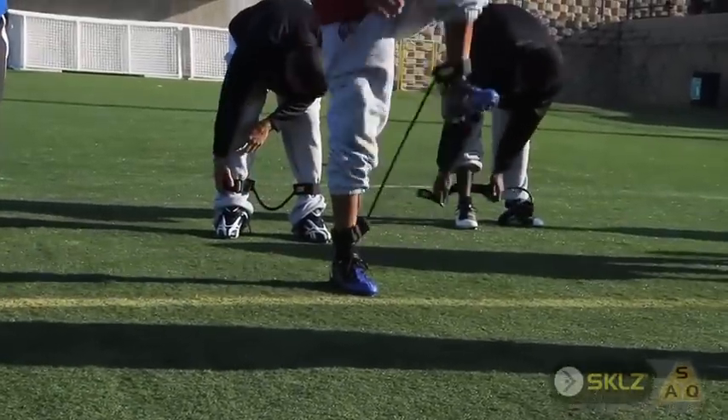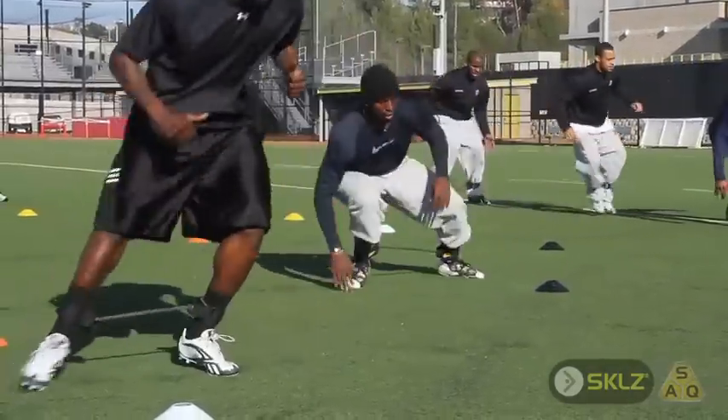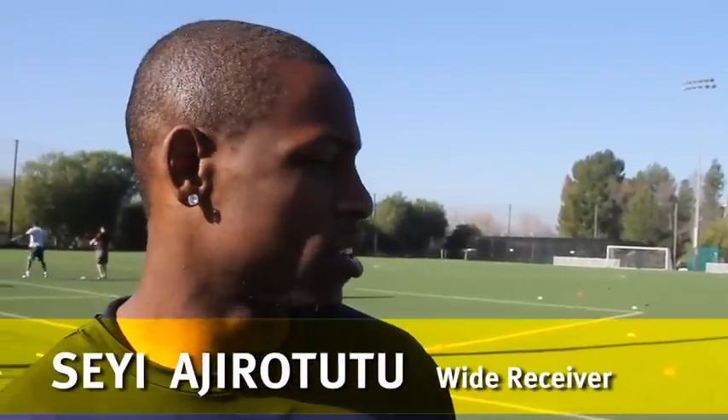Any change of direction drill where you're using the hips is great to use with the lateral resistors. We're just doing a little speed training, a little change of direction, using the resistance bands.